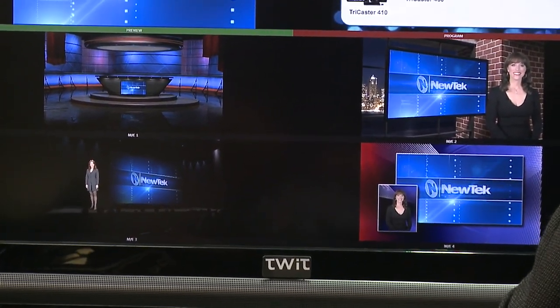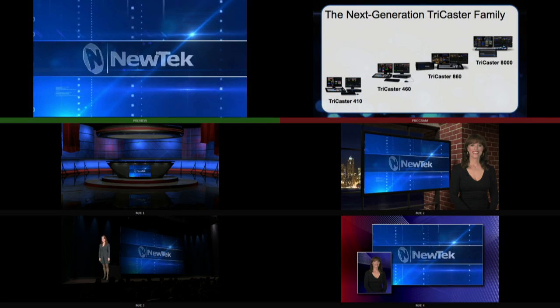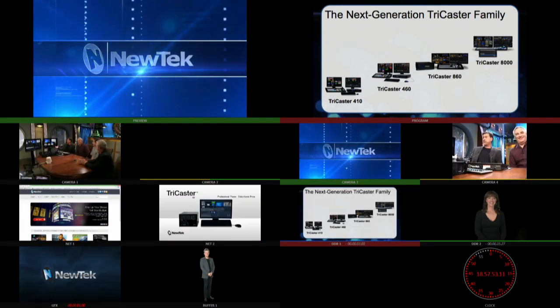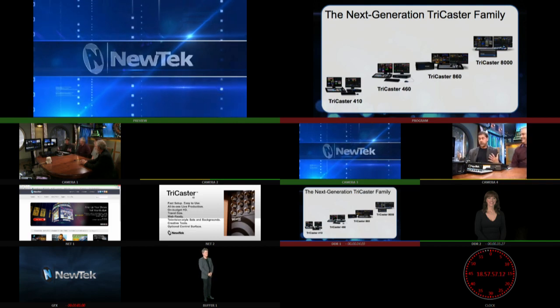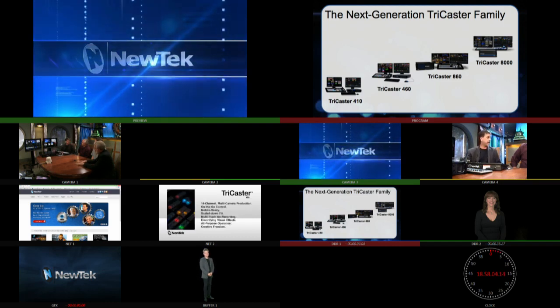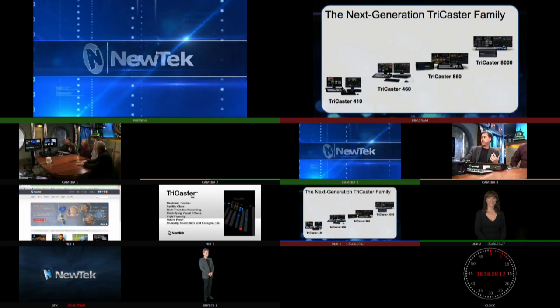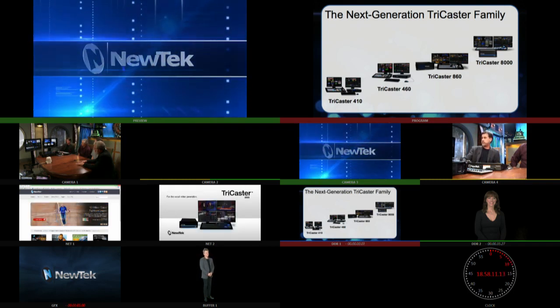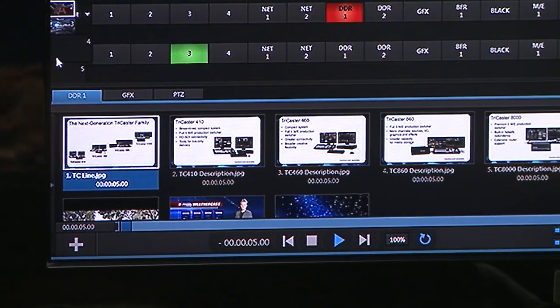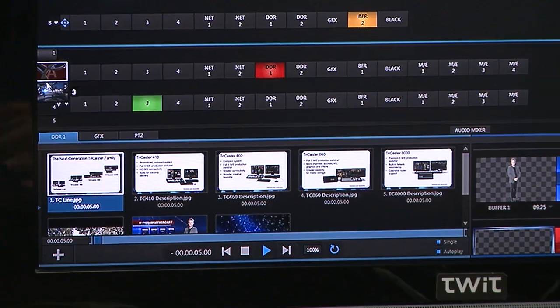This second screen — the multi-viewer — can be used as a preview, as program out, or as a full multi-viewer to see all inputs and outputs however you want to set it up. One of the biggest advancements in the switcher is switcher presets — a lot of our devices already have presets so whenever you go to a media player you can instantly change out what's happening. You can now do that in the switcher itself, so you can set up lower thirds or graphics and change them instantly.